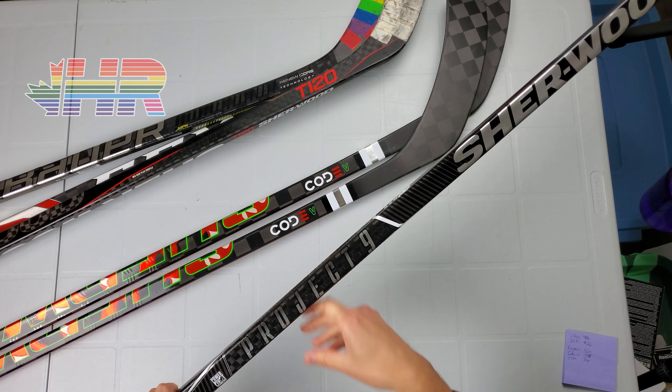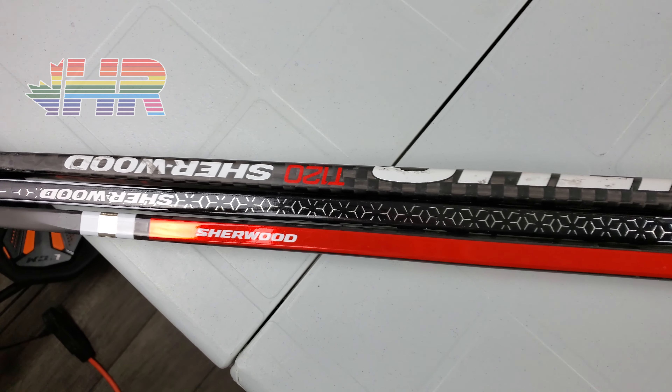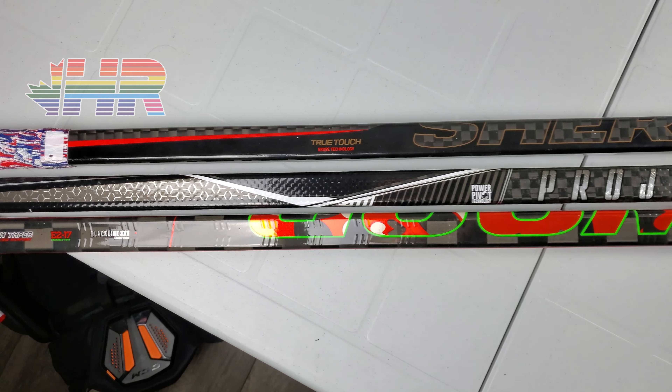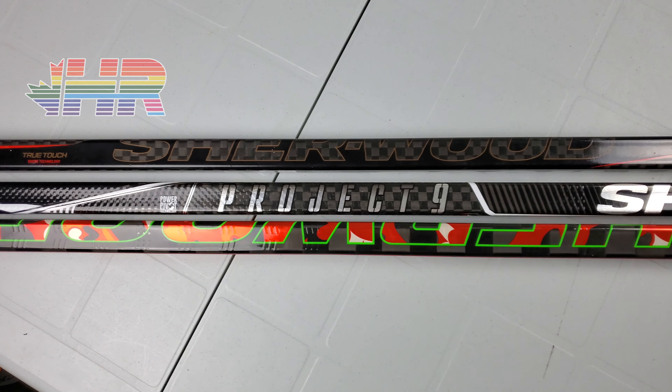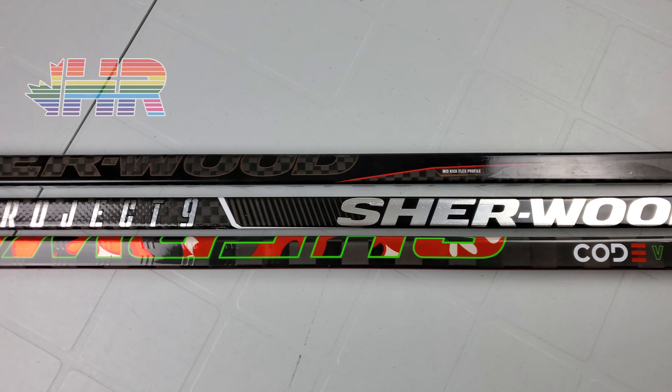Both of those are about $200 Canadian new. And now Sherwood is upping the game specifically in the price. The Code 5 is $300 Canadian, comes in at 390 grams — so it's that sub-400 again, but the price is creeping up there. Now all sticks basically in the last year have gotten a price increase. Bauer top-end sticks used to be $320 to $330 Canadian, now the Ultra Sonic is $350. CCM the same thing — FT3 Pro is $350. So this is 300 bucks — still cheaper than the big boys, but how does it compete?